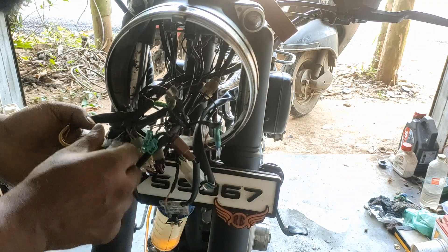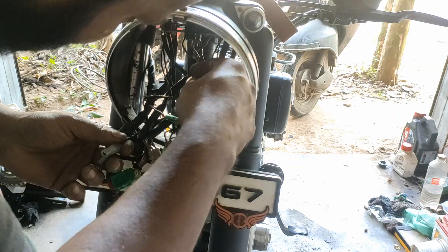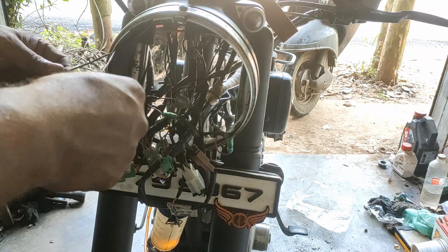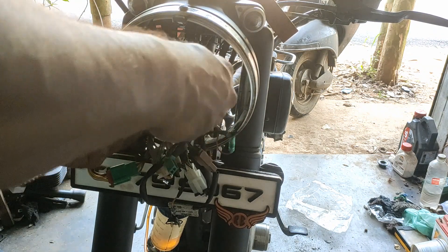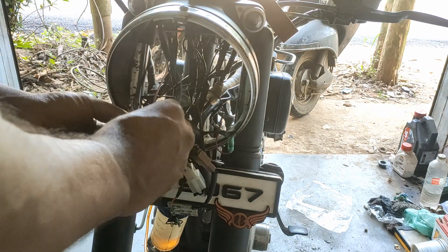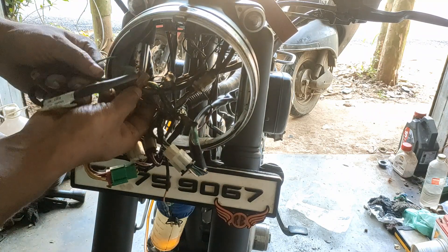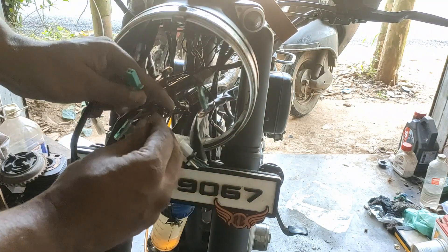Then here we are having some brake connections. Then we are having these two lines.